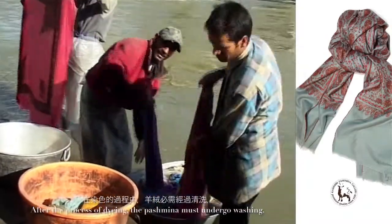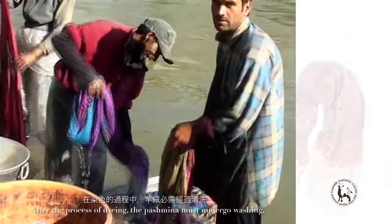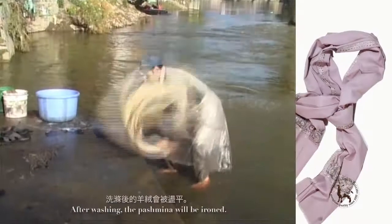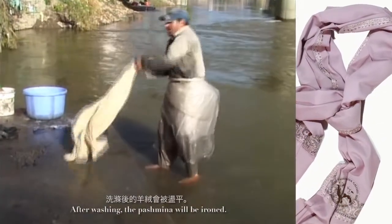After the process of dyeing, the prashmiller must undergo washing. The same piece of prashmiller will be washed 4 or 5 times. After washing, the prashmiller will be ironed.